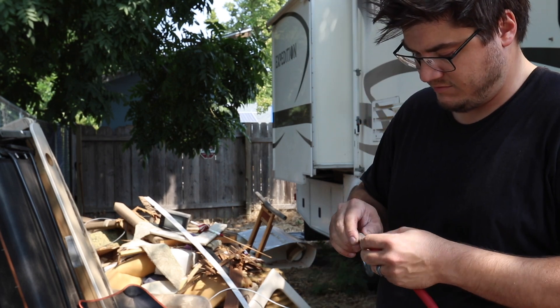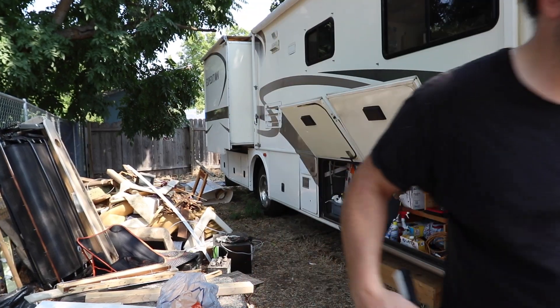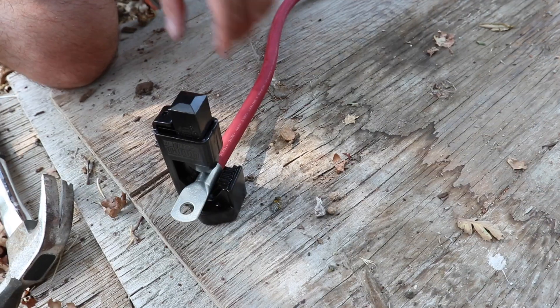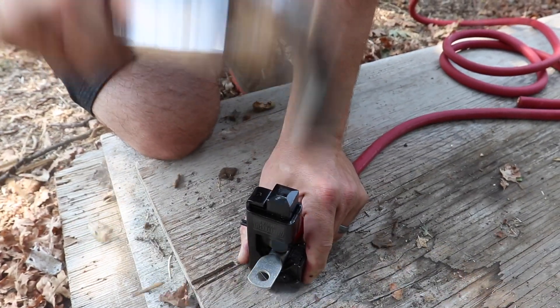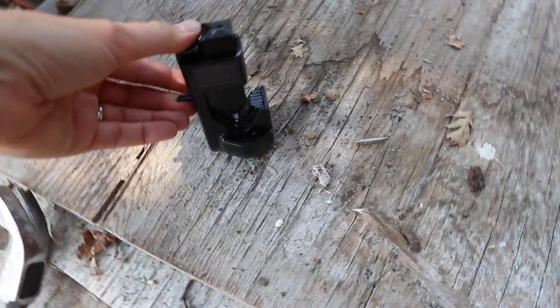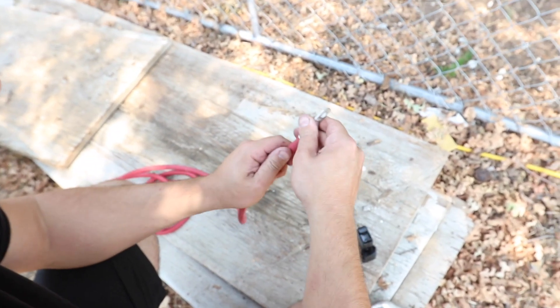Crimping battery cable lugs. Never done this before — using a heavy battery cable crimper. That's crimped really well, really nicely. Next step — heat shrink as a magic trick: slide heat shrink tube over the top of the crimped lug and apply the heat gun.